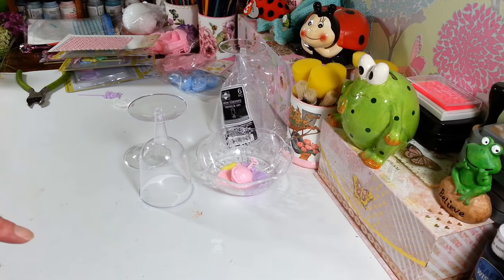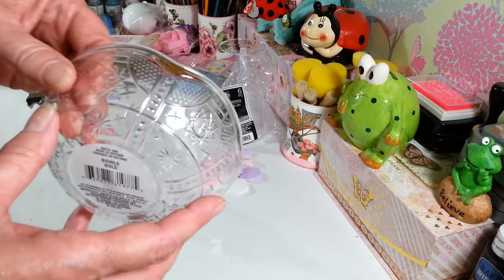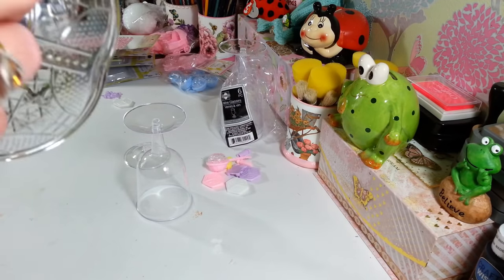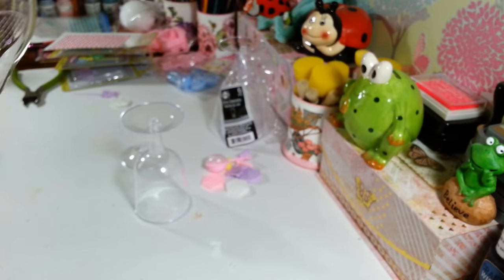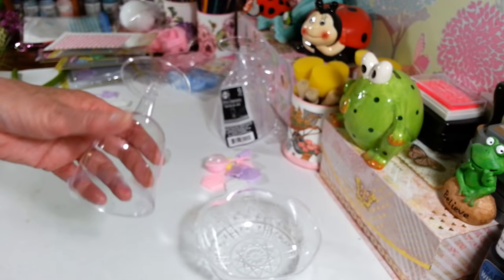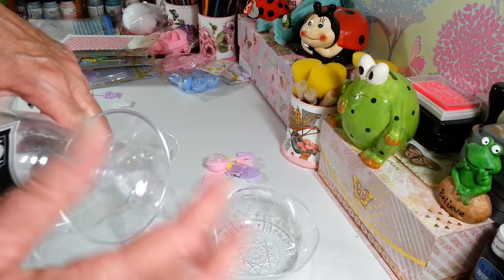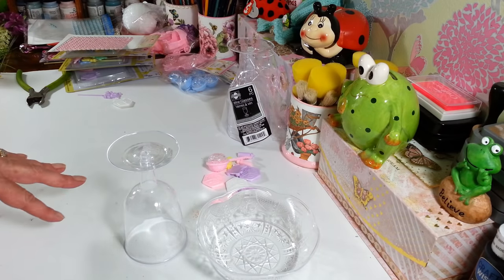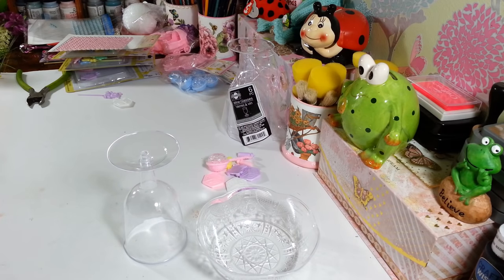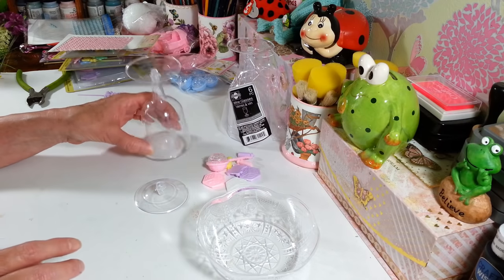The first thing I'm going to do is the candy dish. It's really simple. All you need is some of these little bowls from Dollar Tree — they come in a pack of four. You're also going to need one of these little wine glasses from the party section; they come in a pack of six and they disconnect. We're going to use two of these for one candy dish. You could use a little plate for the bottom, but I'm just going to use one of these little pieces for the bottom where we'll put our decorations.